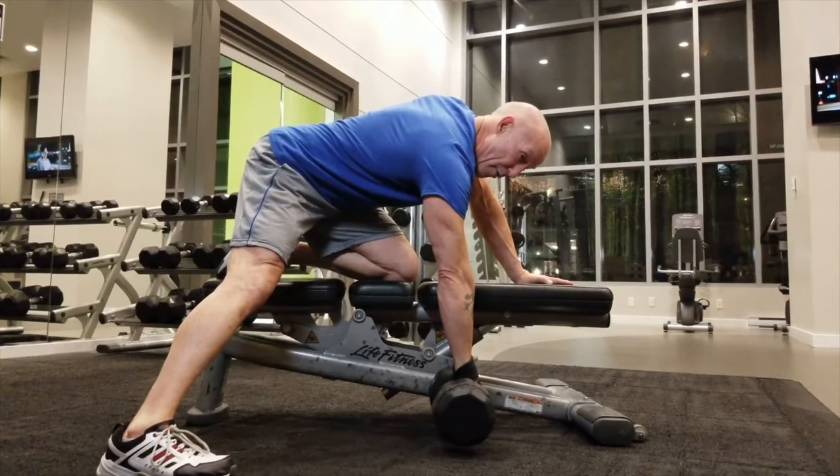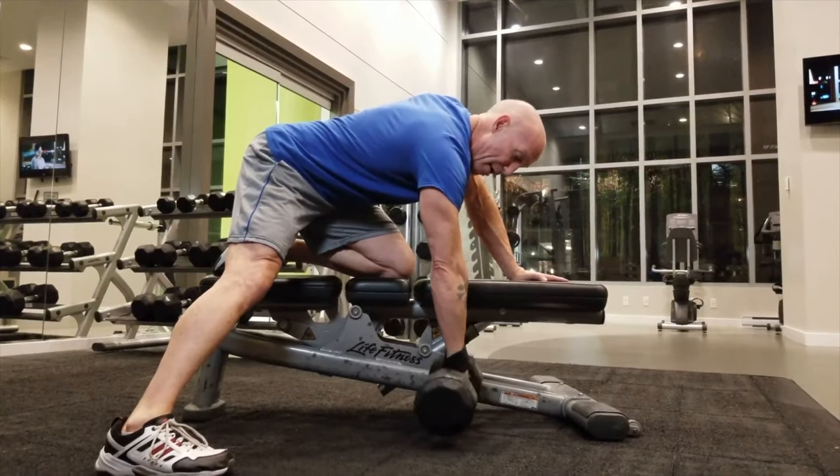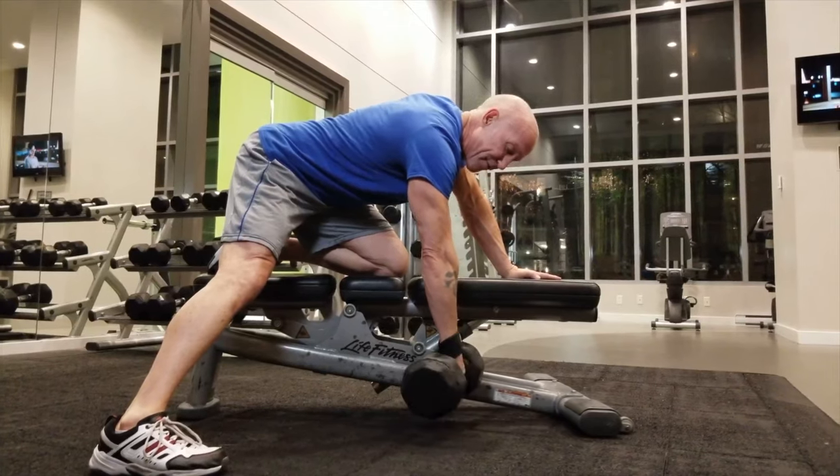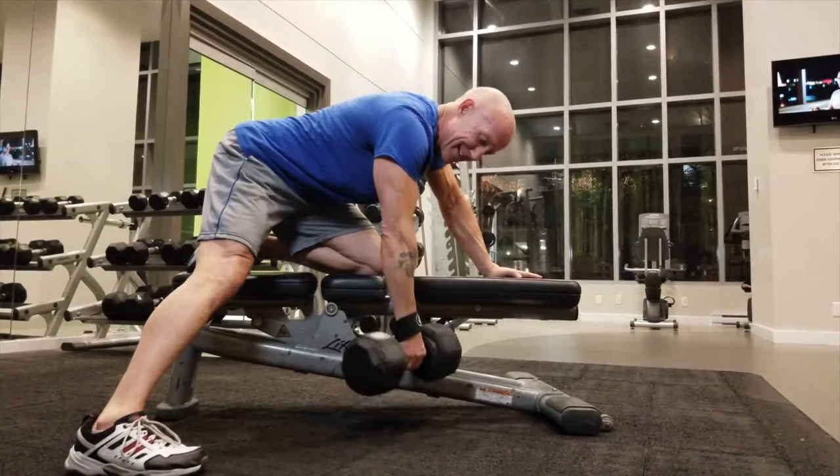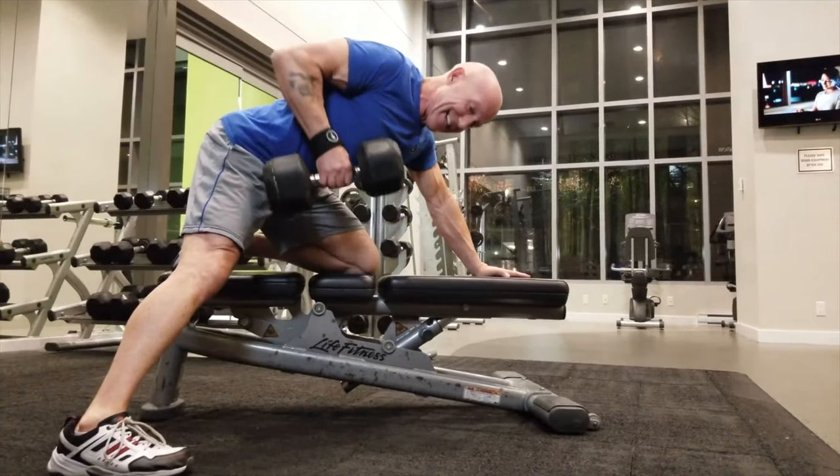In a power grip, if you grab from here, your forearm and your bicep have already kicked in. I can feel my forearm tense up, my bicep tense up — it's all bicep, bicep, bicep — and then just a little bit of back.